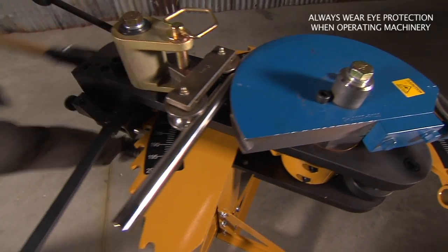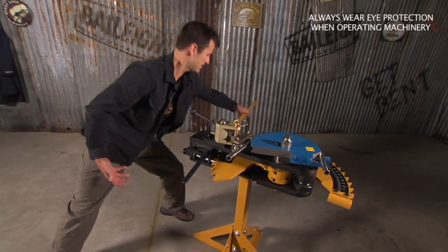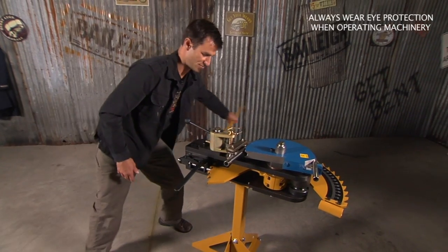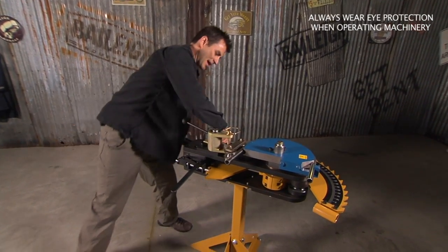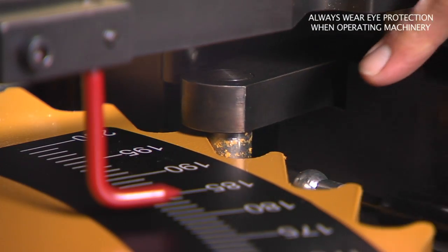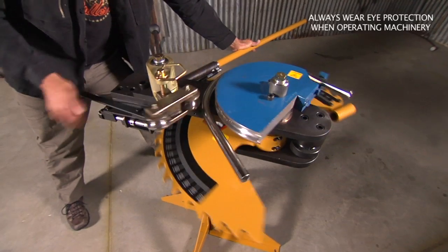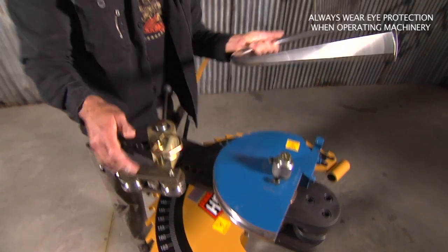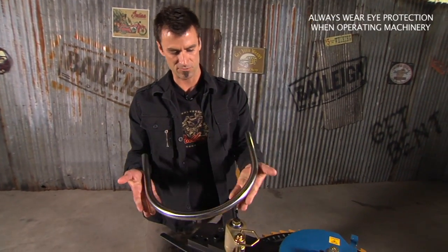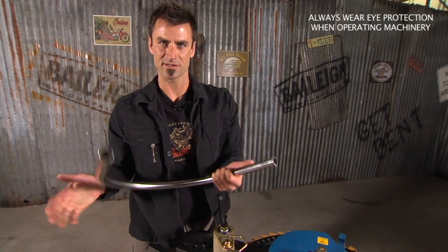See how easy it is — not much strain. I'm only using about half effort at that point. Now there's a little pointer on the back. You can see we're at 180. I'm going to pull all the way back — you can see it's releasing. Now I'm going to pull the trigger. See how simple it comes out? And you can make really nice bends really simply at an inexpensive price.